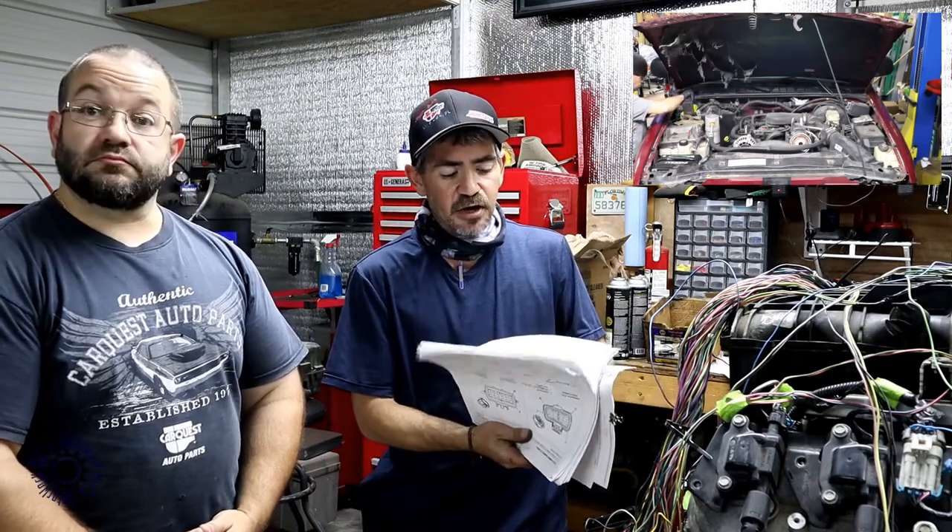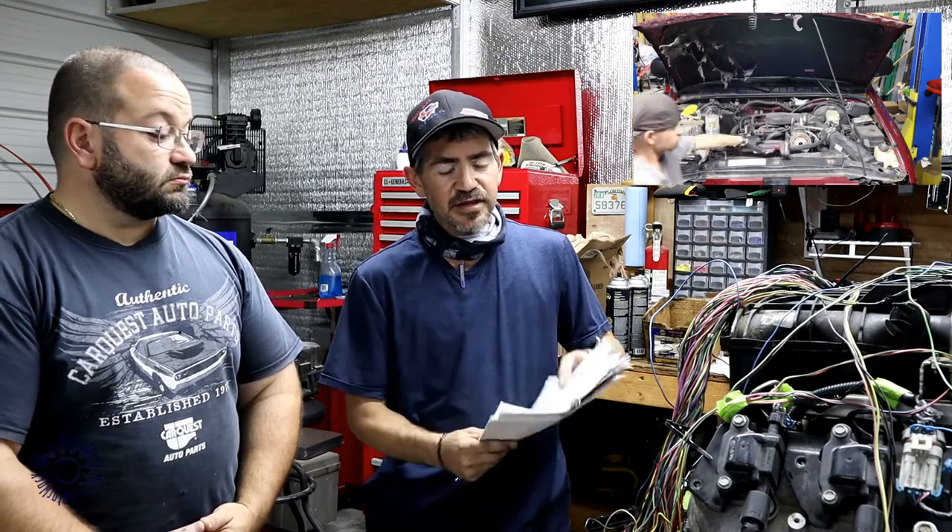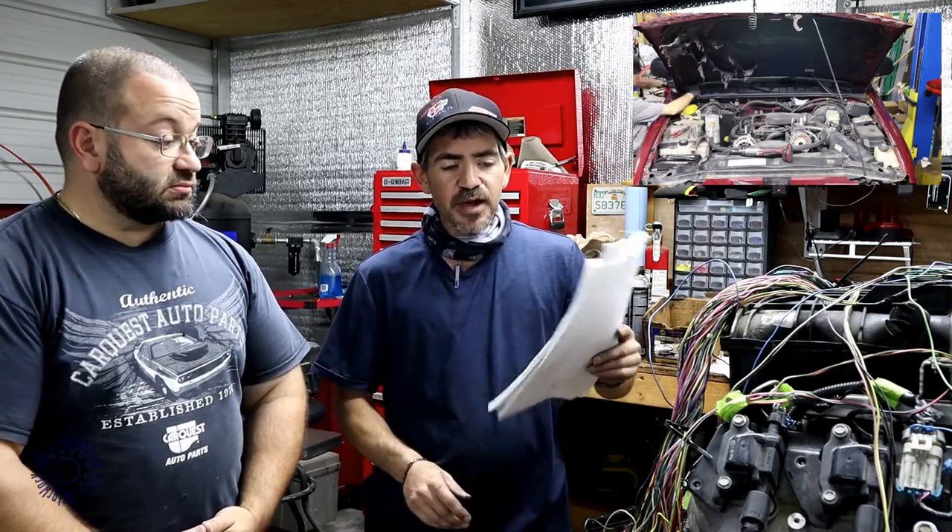All this is just diagrams, wiring pinouts, connector views — everything that needs to be done both from the 5.3 aspect as well as for the S10 Blazer setup. So all this paperwork is basically for this harness specifically.